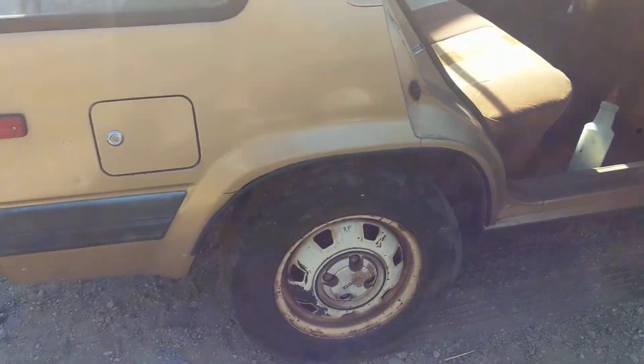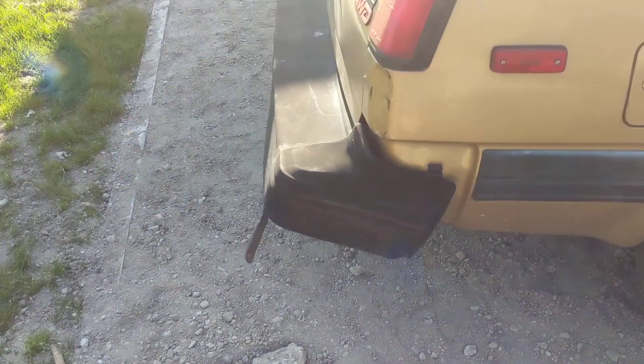Still need a driver's side lock. Need a rear bumper too — unfortunately the rear bumper's a little bit beat up and it's rusted out underneath as well.